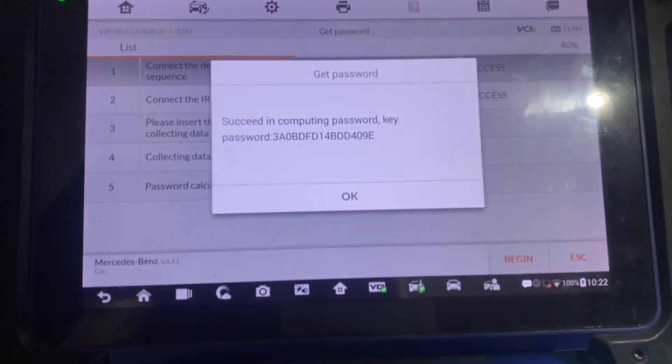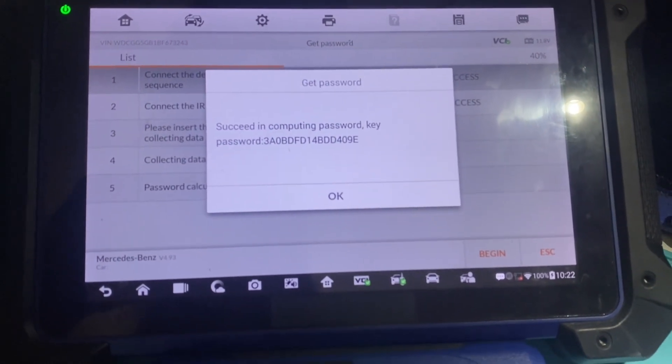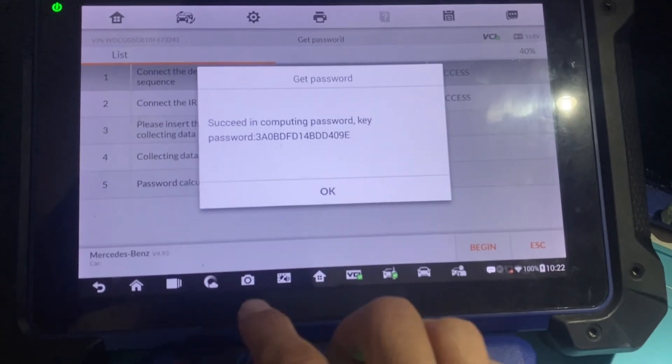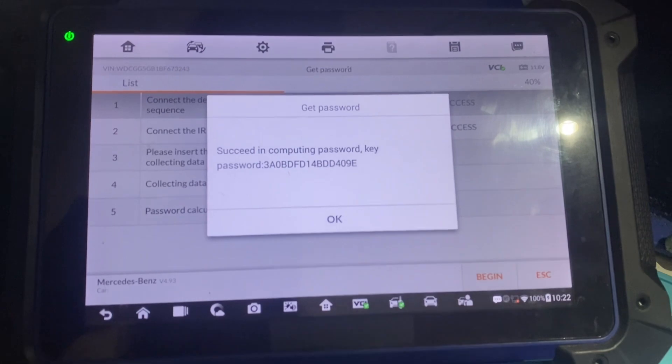Now it's a good idea to save this. What we can do is take a screenshot on the tablet — hold the camera button on the bottom, this one down here. Click it, hold it, it takes a screenshot and sends it to the gallery.